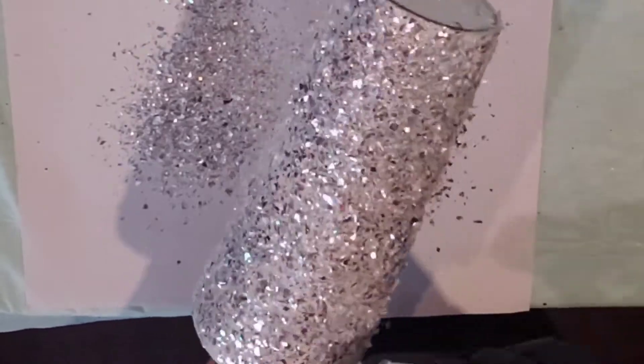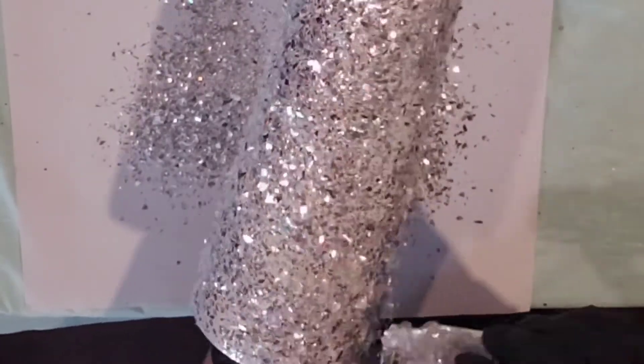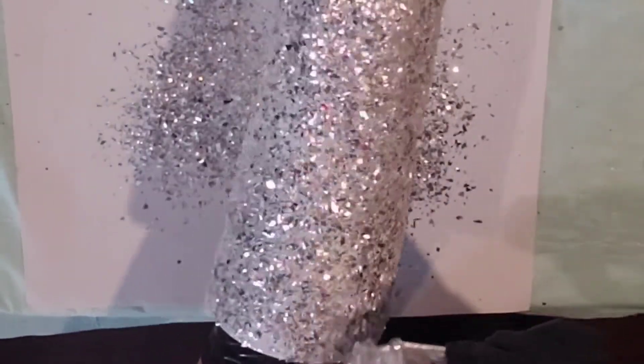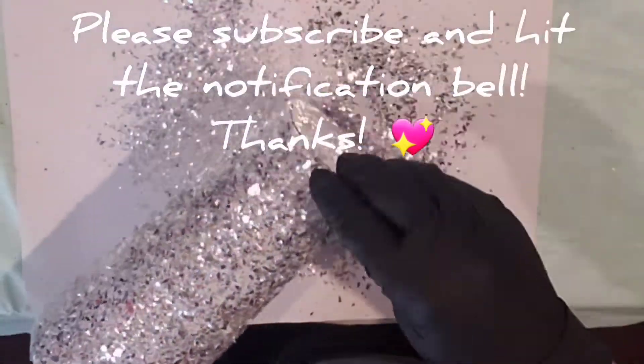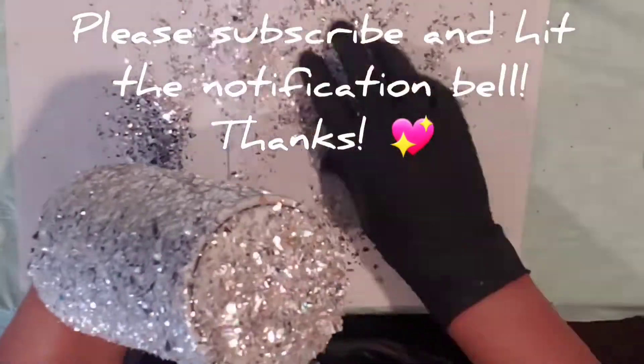Once I get it completely covered with glitter, I am going to put it on a paper towel rack and let it dry. You want to make sure you use a light amount of resin so it doesn't run.